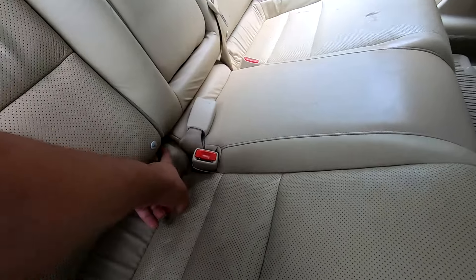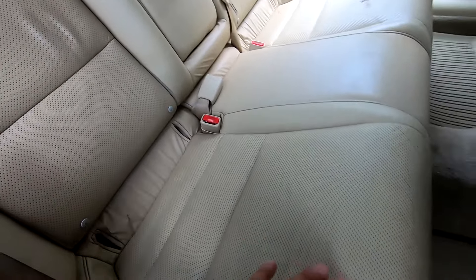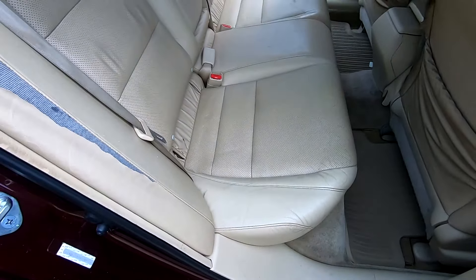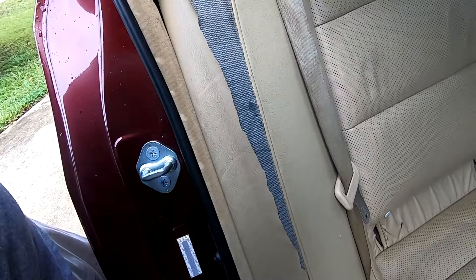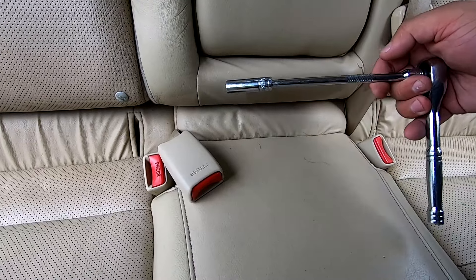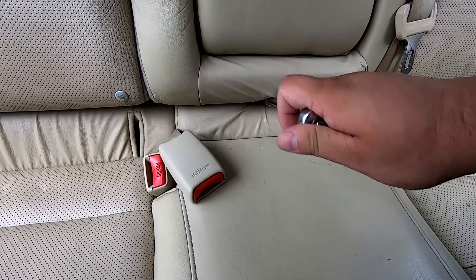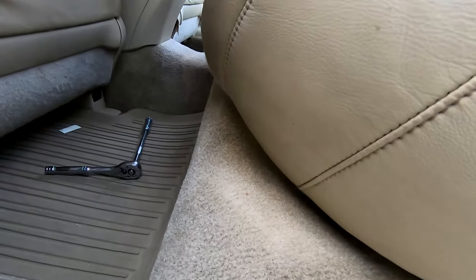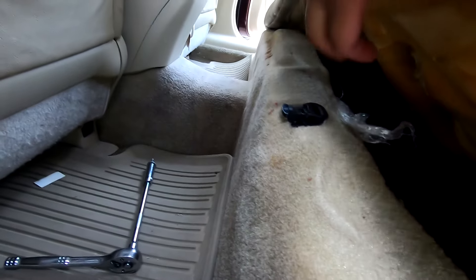First thing we want to do is remove the bench seat. There's one 10 millimeter bolt back here — we're going to reach in with our ratchet, then release the retaining clips underneath the seat to get the bench out. We need to remove the bench to access the 10 millimeter bolts on either side. Our 10 millimeter bolt is right down the middle — stick our tool right in here and get it out.